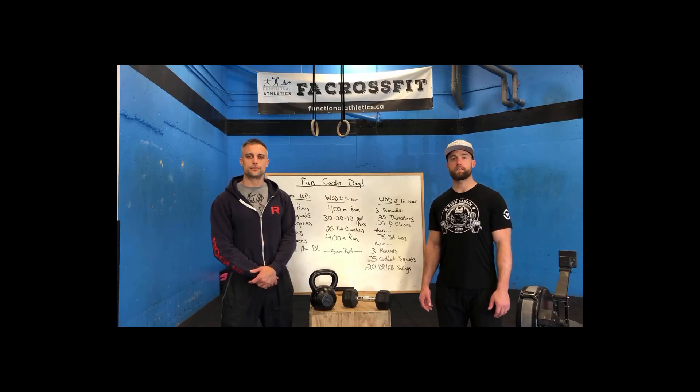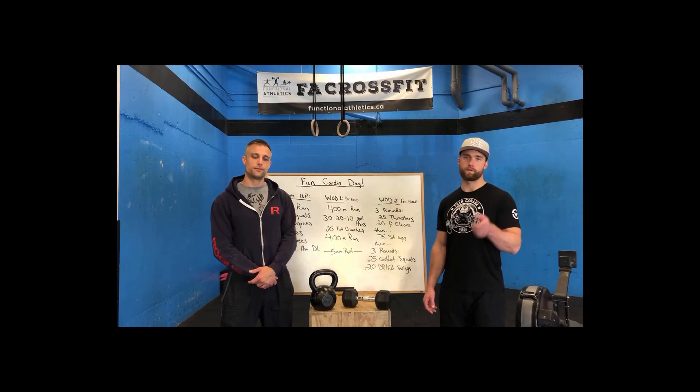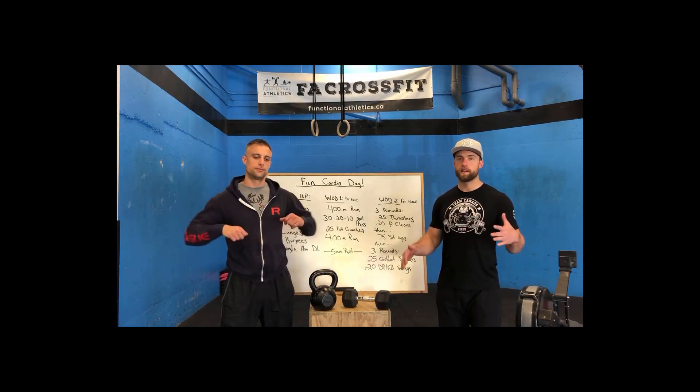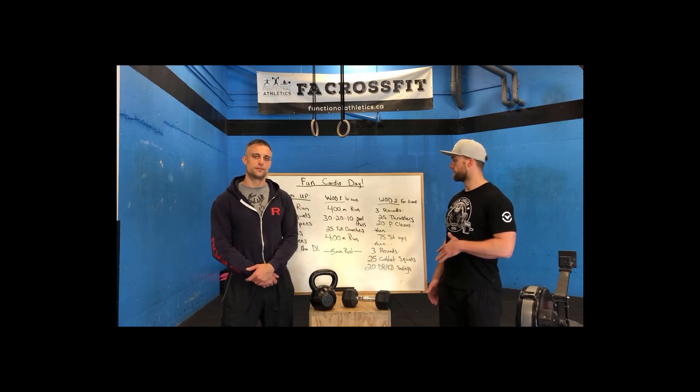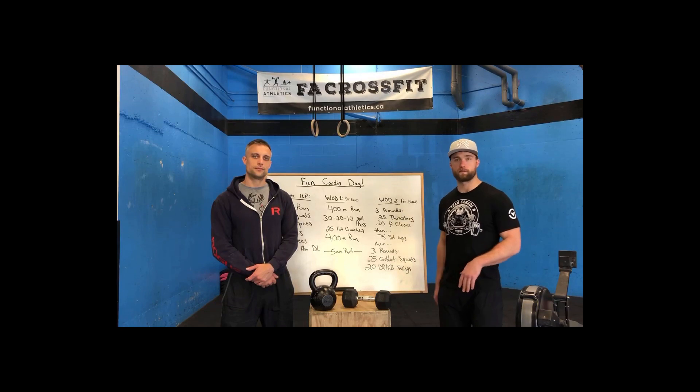Hey guys, welcome back to the Functional Athletics Fitness Experience. Hope you guys have enjoyed the first two home WODs we sent your way. WOD number one destroyed your legs, WOD number two was juicy pecs and boulder shoulders. Today we're going to take you guys through another home workout, but because everything is tired we're going to just work everything — it's a fun cardio day as Sean always likes to put it.